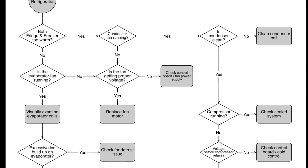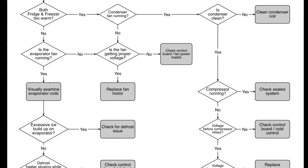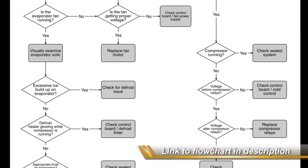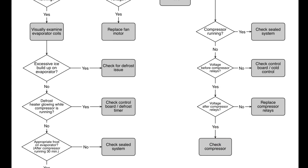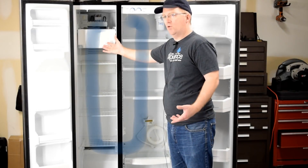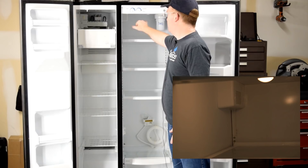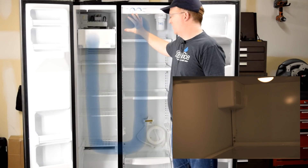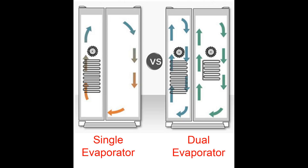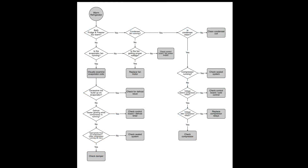One thing to keep in mind when we're talking through these diagnostic steps is these are broadly applicable to all refrigeration systems. However, model to model may vary on how they accomplish the cooling process. We're looking specifically at a GE side-by-side refrigerator — it has a single evaporator. It cools the refrigerator section by taking cold air from the freezer, using a fan to pipe that through a damper door, and that damper door opens and closes depending on how cold the refrigerator needs to be. Your particular setup may be a dual evaporator system, with two evaporators and two evaporator fans, and you may or may not have damper doors. Each of these evaporators and fans can cause independent issues in each cabinet.